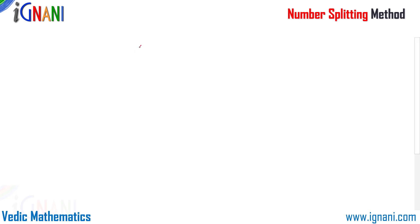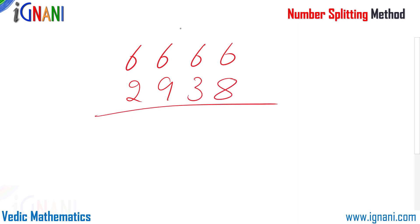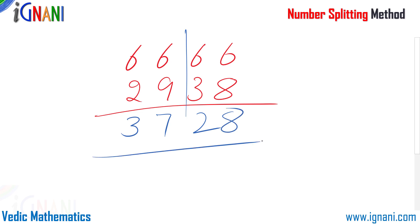Let us try another example: 6666 minus 2938. Here again it is better to split in the middle, giving 66 minus 29 and 66 minus 38. So 66 minus 29 gives 37, and 66 minus 38 gives 28. And 3728 is our answer. The steps are simple: split a difficult problem into two or more easy ones and get your answer.